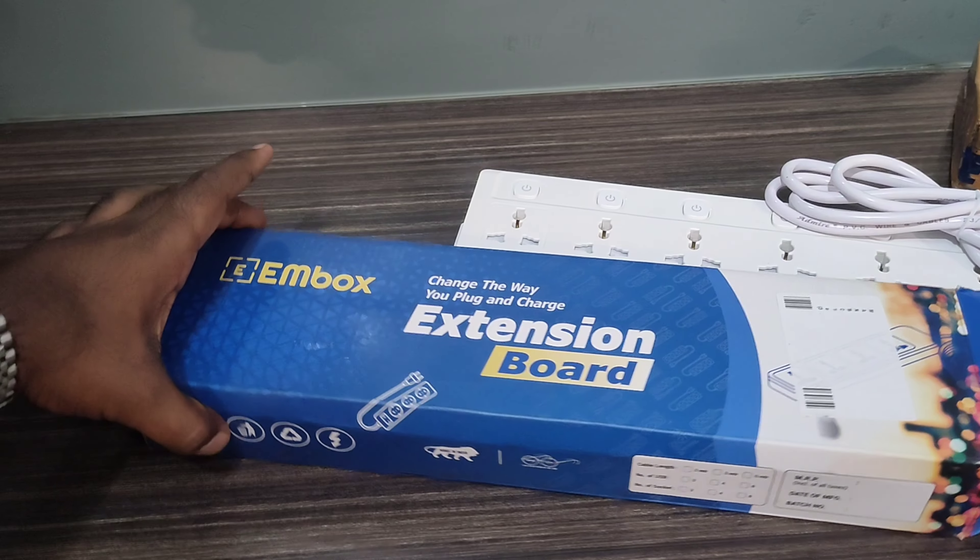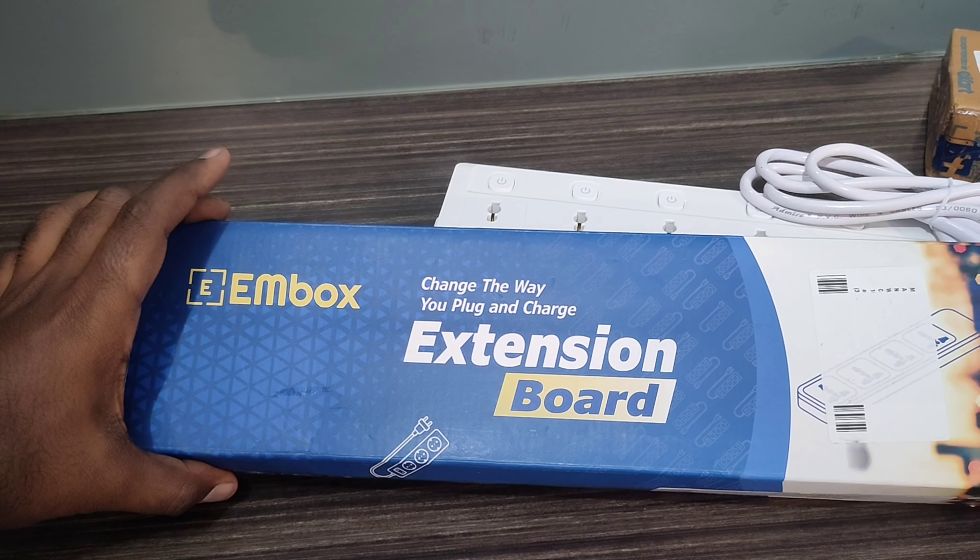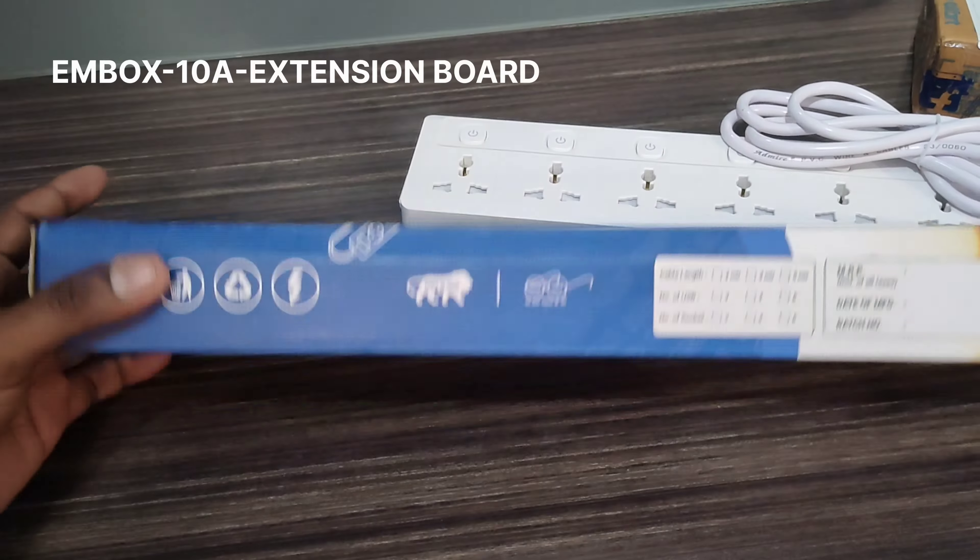This is an MBOX company. It's an Indian company, so it's an extension board for an unboxing. There's an extension board on the other side. I'm using it on Amazon.